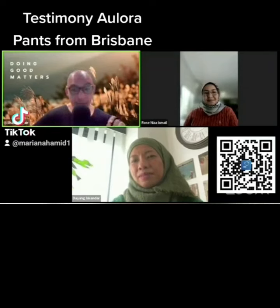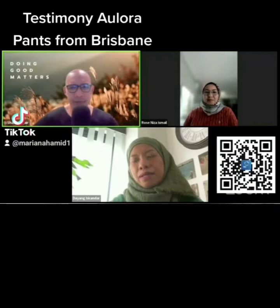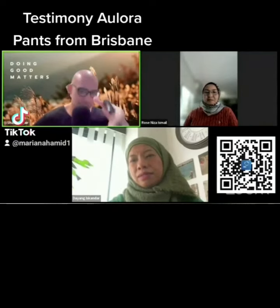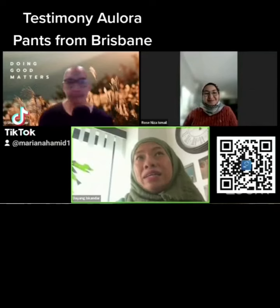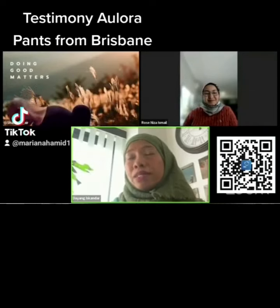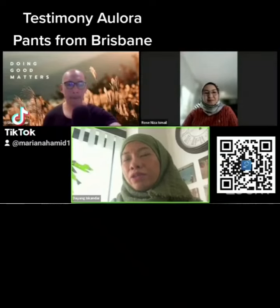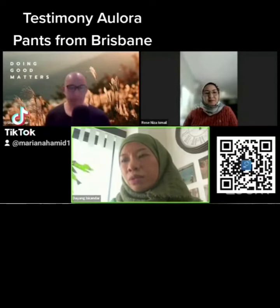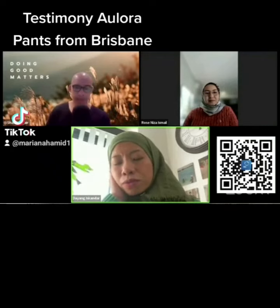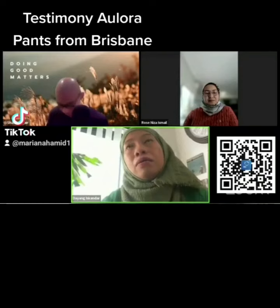Dr. Dayang, you mentioned that Brisbane is colder now than before — how has Allura pants helped you with the weather? It's our 10th year in Brisbane, and this is the first time we're really utilizing our winter gear. I used to live in Ireland, where winters are quite harsh. The temperature here drops to single digits — not as bad as Sydney or Melbourne, but quite cold.